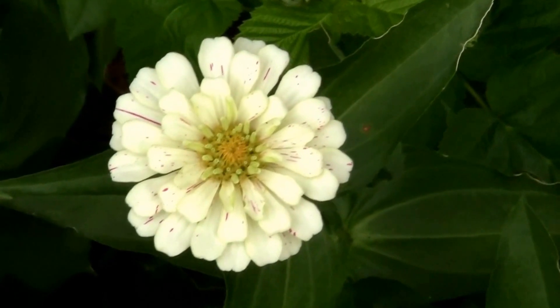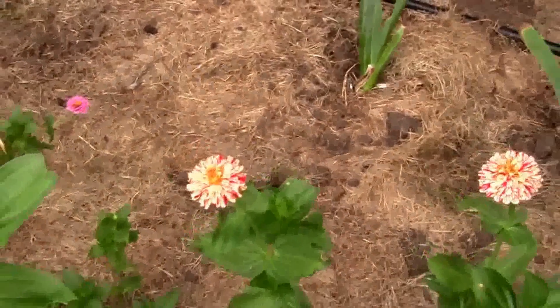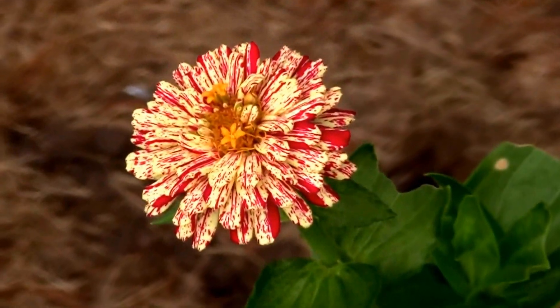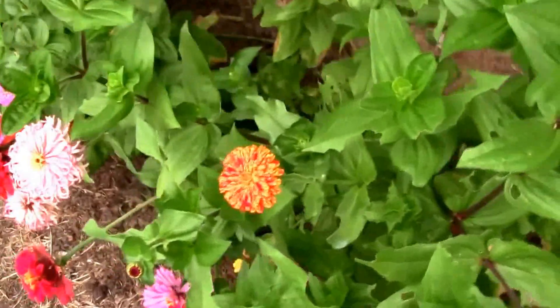Some flowers barely have any red at all — they're kind of neat. I'm gonna save seeds from my favorite ones and we'll see how they do next year. I just thought I'd give you a look at what they look like.